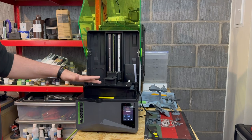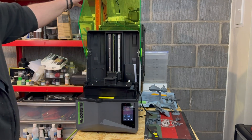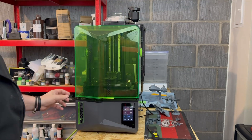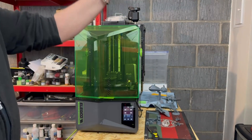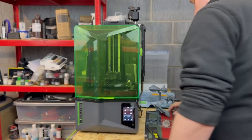Speaking of the build plate, it's unfortunately too large to actually fit into the wash and cure stations, like you can see the one at the back here. Because of that, you will have to take the prints off the print bed before you pop them into the wash and cure basket to clean them.